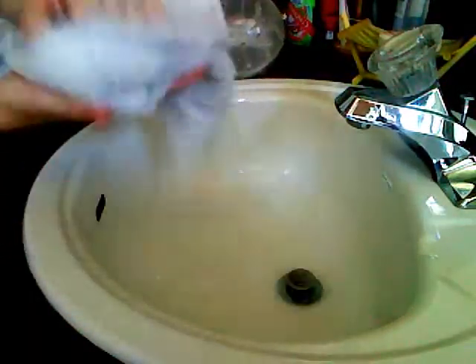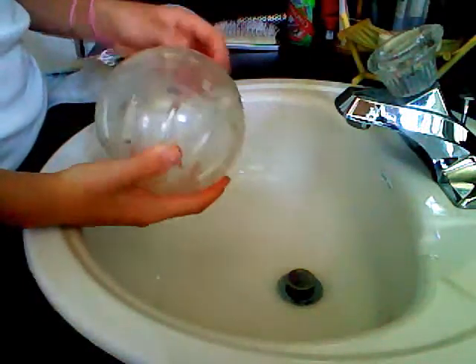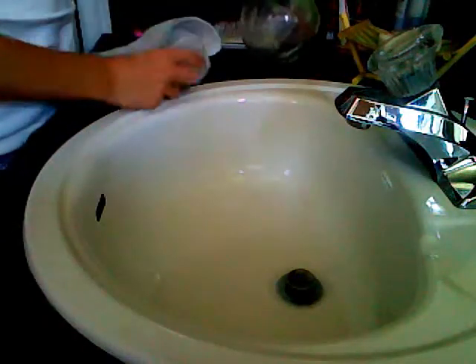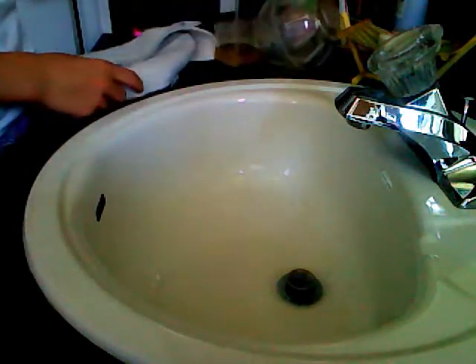Those are just really old stains that haven't come out, so don't worry about that. Whatever. And you just take it and I'm going to show you how to clean it. And some soap — this soap is almost empty. So let me show you how.